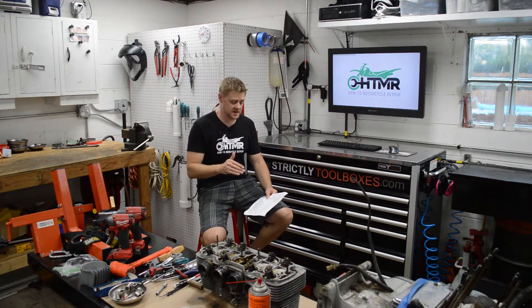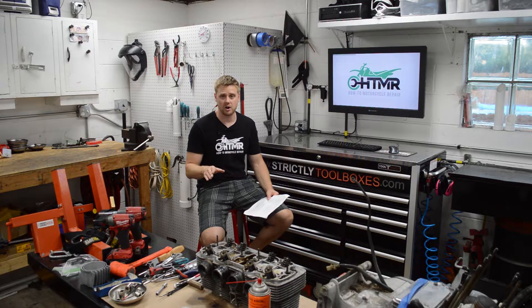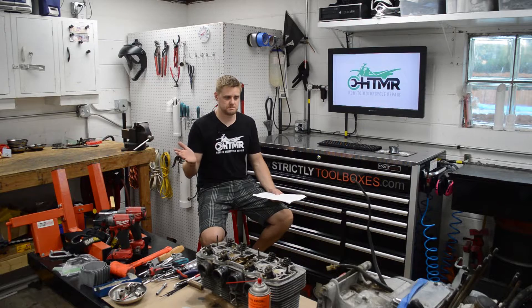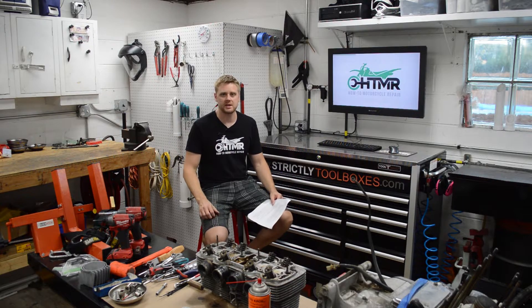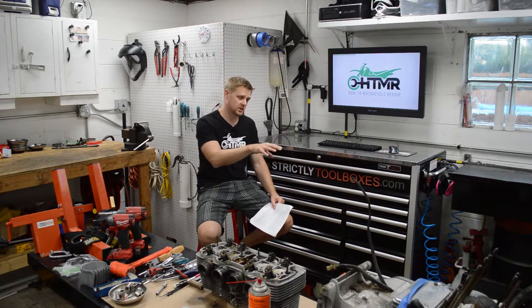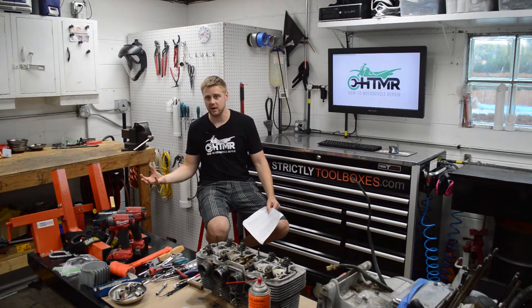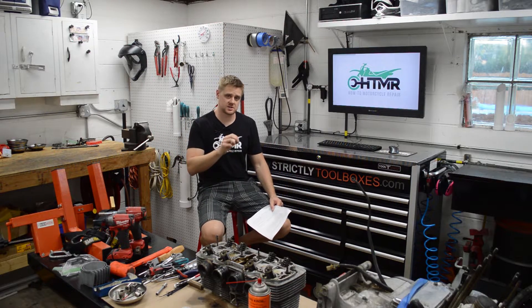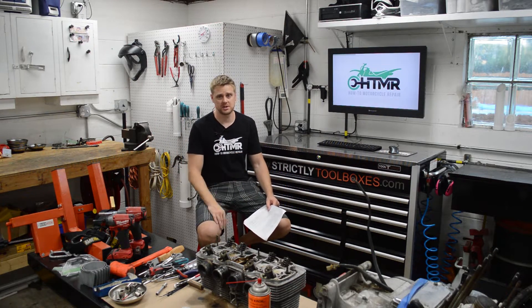After messing around with millions of carbs, installing one of these programmers is super easy — way easier than messing with carbs. If you're jetting carbs it's usually not a one-shot deal. You'll jet the carbs and then you've got to pull them back out and make another change, which is just a huge pain. Loading a new tune is super easy.